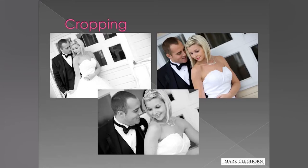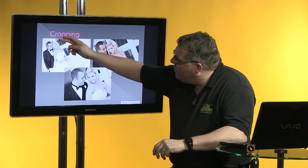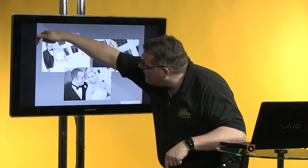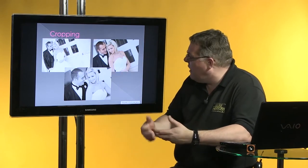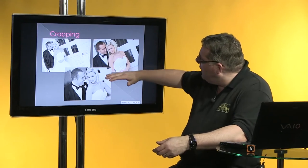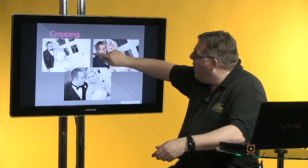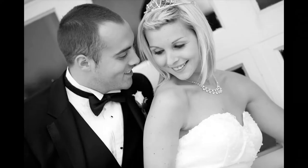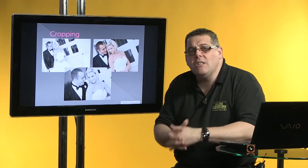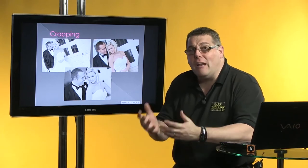We've seen some very tight crops. Traditionally I've got a nice crop here — good room above the head, good room towards the side. What I don't want to do is put them bullseye straight into the middle of the image because that becomes very boring. What I'm watching for is the cropping: don't crop hands, don't crop arms, don't crop heads for traditional images. When moving closer, be aware of hands but be more aware of cropping off the top of the head — that's going to be a killer as far as the bride and groom are concerned.